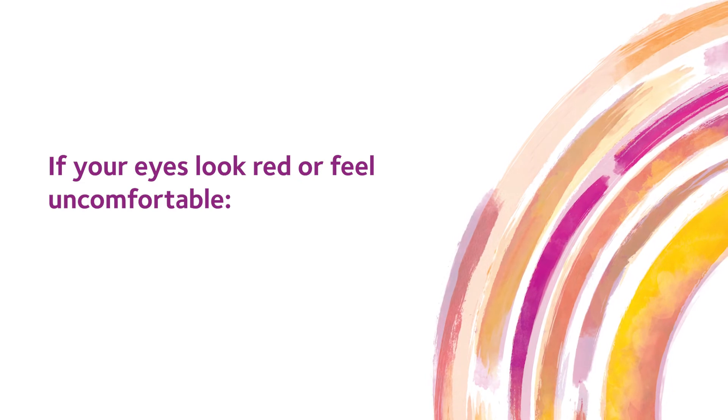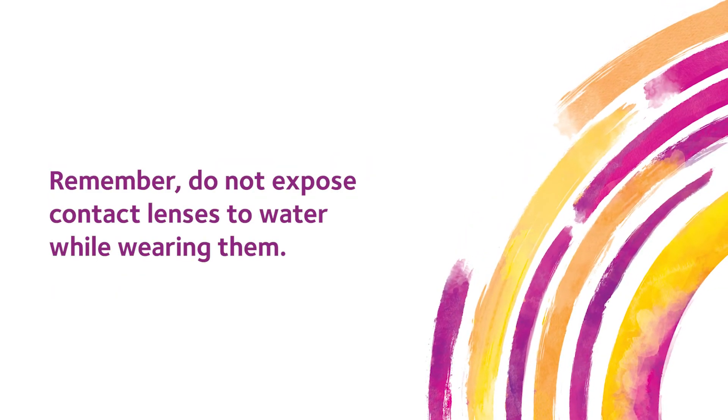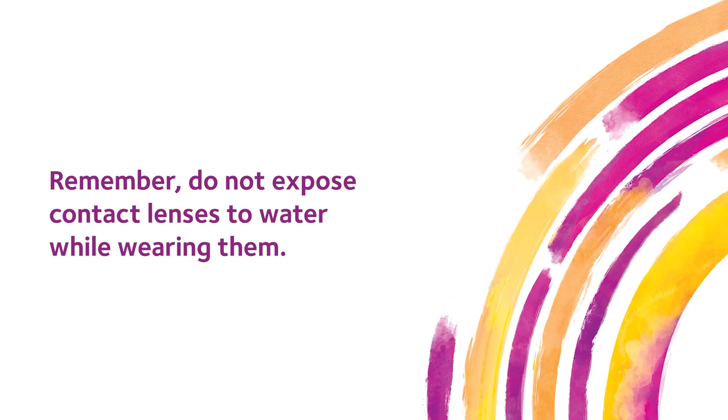If your eyes look red or feel uncomfortable, wear your glasses and speak to your eye doctor. Remember, do not expose contact lenses to water while wearing them.